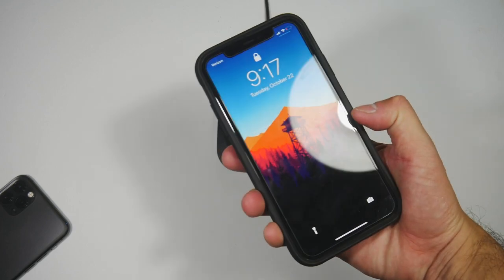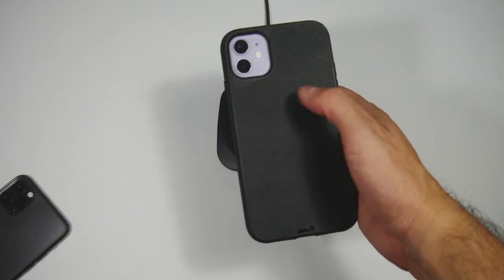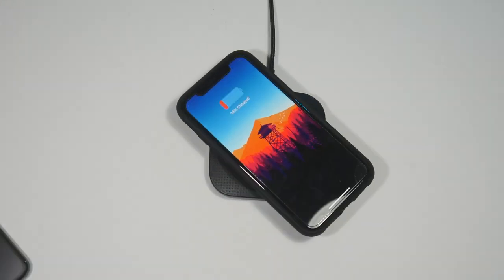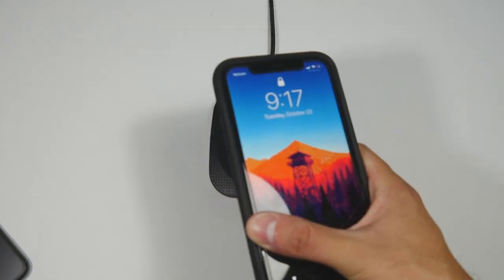The Limitless 3.0 does have the ability to add accessories via magnets on the back. That said, I've had no issues with wireless charging, so it's nice to keep that feature without having to remove the case.